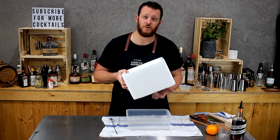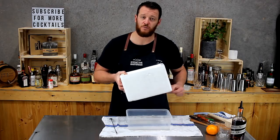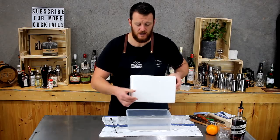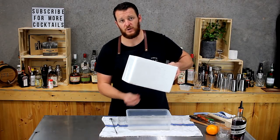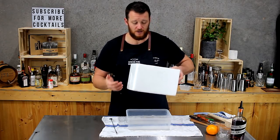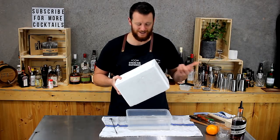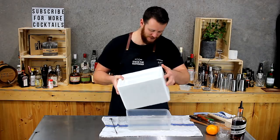One good tip is to put a hole in the bottom of the esky and put a bung in it before you put it in the freezer. One to two inches aren't going to freeze in that 24-hour period, and then when it's done, you can just pull out the bung, let it drain like I have now, and it makes it a lot easier — as long as you're using a hard esky, not a foam one.